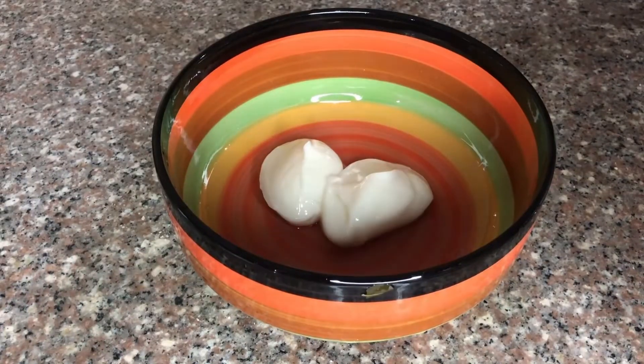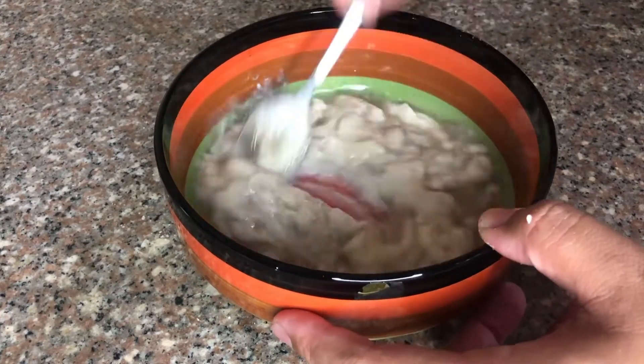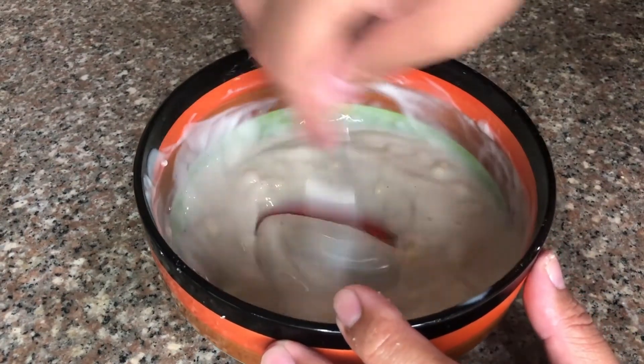Now I am going to make the garlic sauce, and I'm going to show you the step-by-step process on making this quick and easy garlic sauce in my next video.